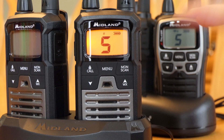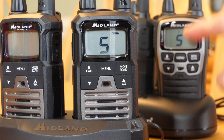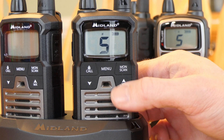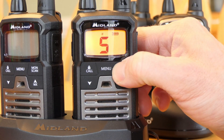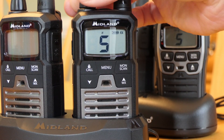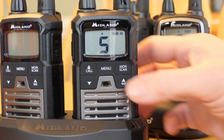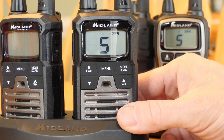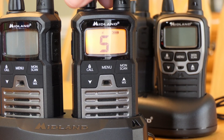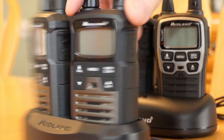I'm doing these back-to-back because the T70 and T290 are very similar — almost all the same features exist in the FRS version as in the GMRS version. This one comes with a charging base as well, but it does not have the ability to charge via USB. It comes with a standard plug charger, not a USB plug, so it's not as easy to field charge.